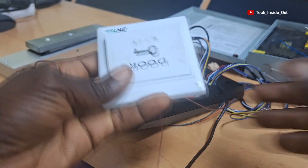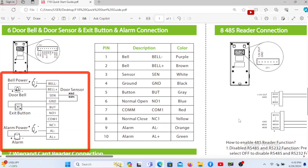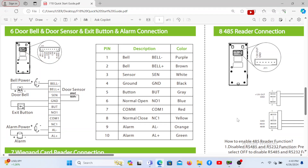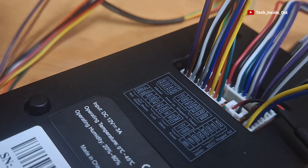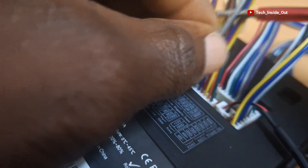Let's move on to connect the exit button. The start guide will show us how to connect it. Here is the illustration of how the exit button can be connected. As illustrated, the exit button will also be connected to the connection port located at the lower left corner of the device. So let's connect the exit button now. We will connect a cable from B-U-T. B-U-T is here - when you trace it, it is number 5 from the top, and it is the gray cable.